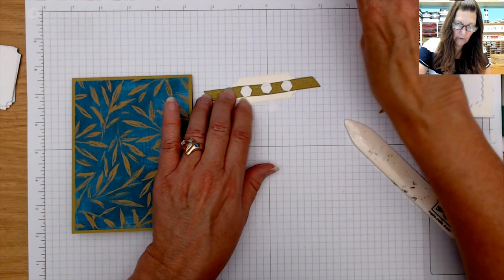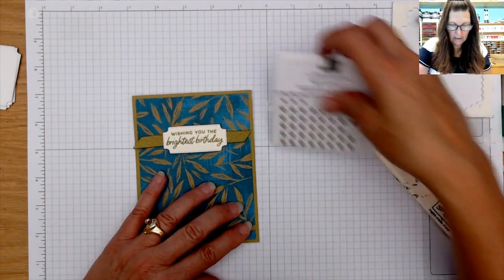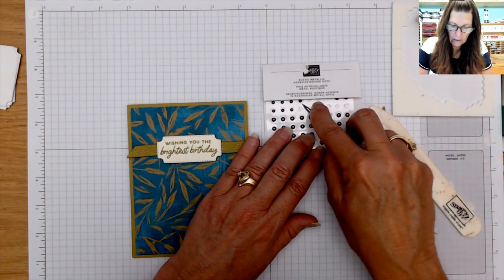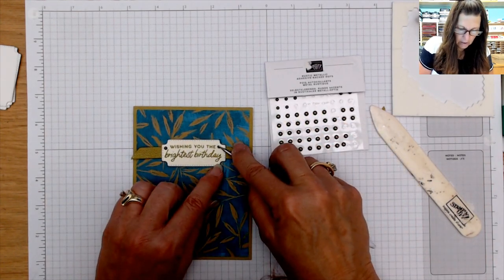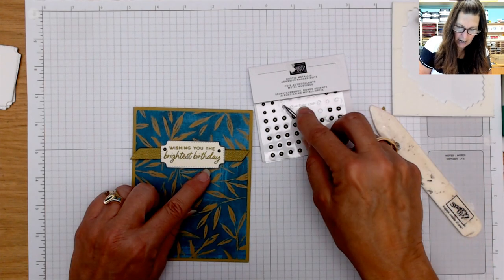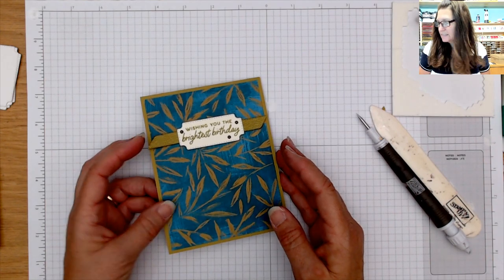That pretty blue with that Wild Wheat — we're going to stick that right up there and come in with the smaller Rustic Metallic gems around the design. Lots of Rustic Metallic dots today! So there's that card — isn't that quick and easy? That's card number six. We've got two more.